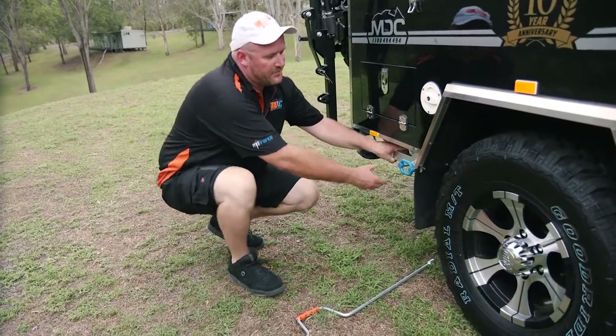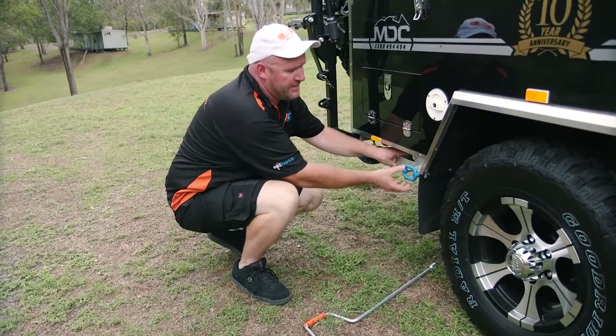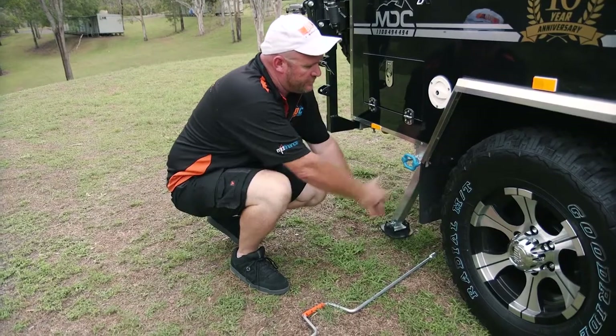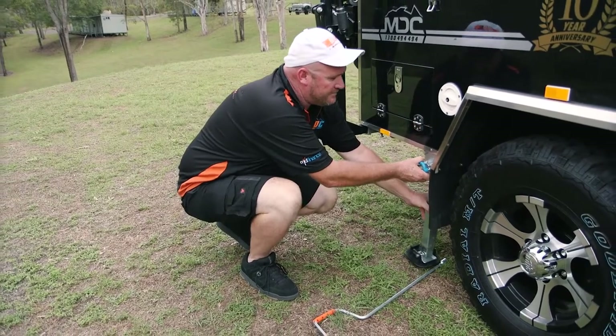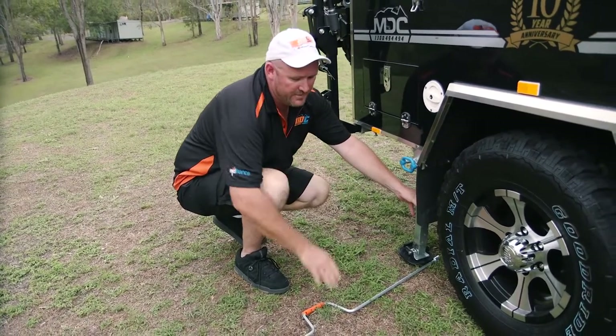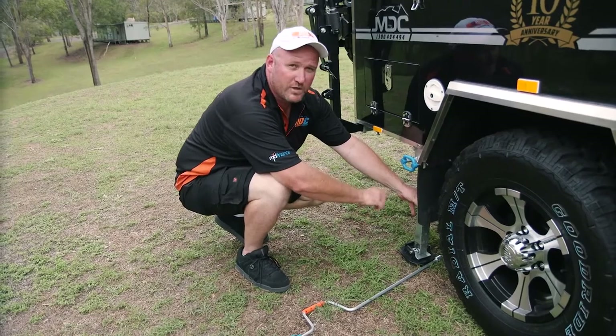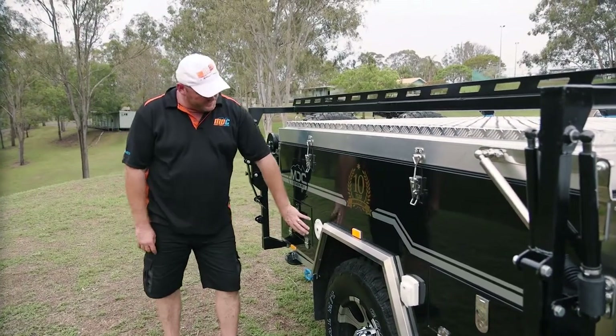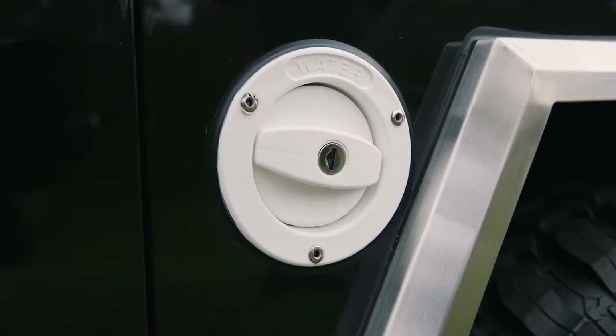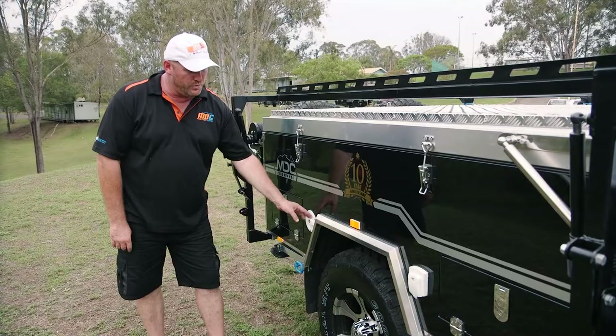Another feature of the Cruiser Highside is the stabiliser legs. Simple operation — pull the blue handle and it drops down. You can lock it into different positions: out, straight, basically however you want. Then use the spindle supplied to wind it down and stabilise your trailer. Right next to your rear storage you've got your water tank inlet — key lockable — that's where you fill your water tank from.